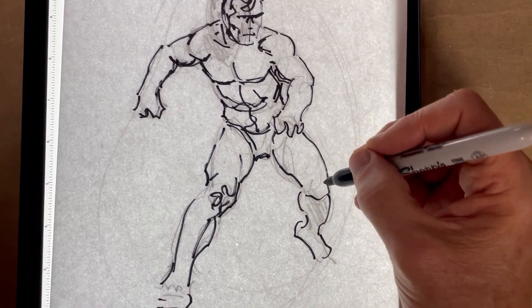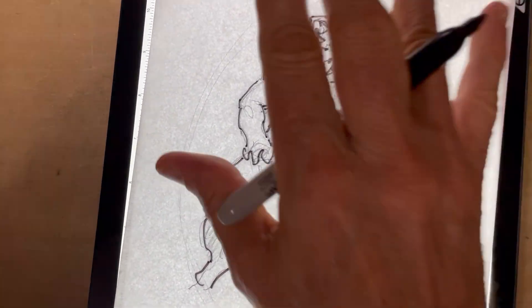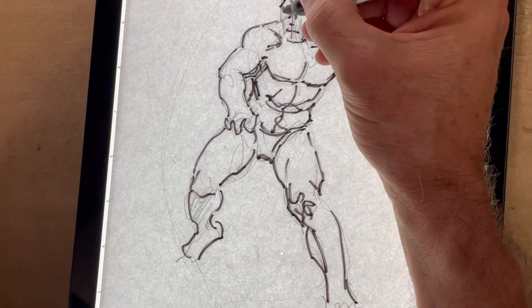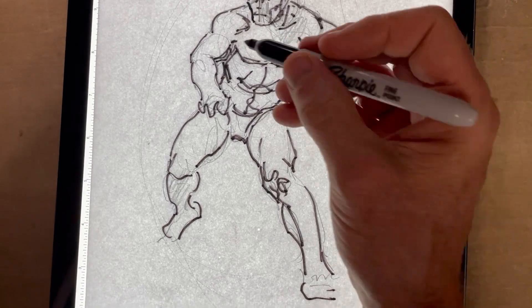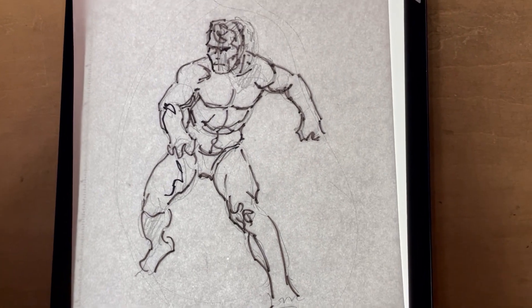So anyway, then I'll take this drawing, flip it back over this way, put another sheet on it, and begin inking on it. When I do that, there are no pencils to erase, so it really speeds things up. So that's basically it — I'll leave it there.